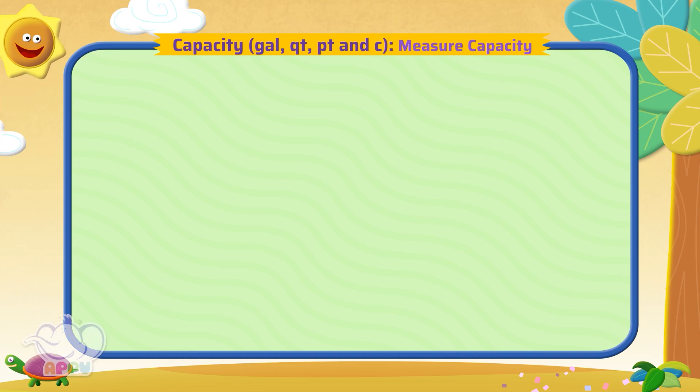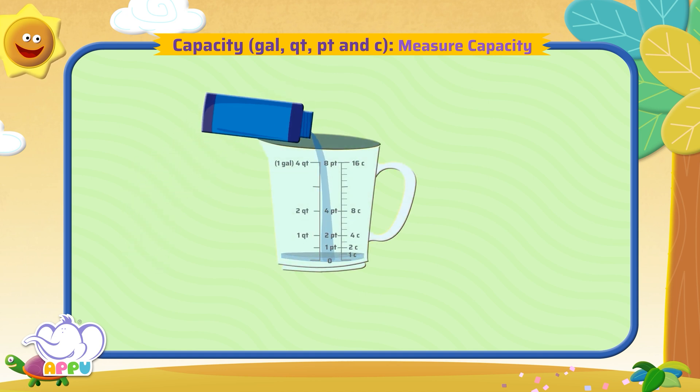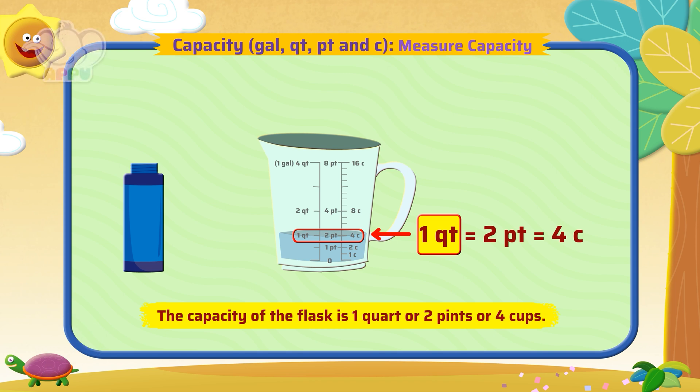What is the capacity of a flask? To find the capacity of a flask, we fill the flask completely with water. Then pour the water into a measuring cup. The level indicates one quart, or two pints, or four cups. So the capacity of the flask is one quart, or two pints, or four cups.